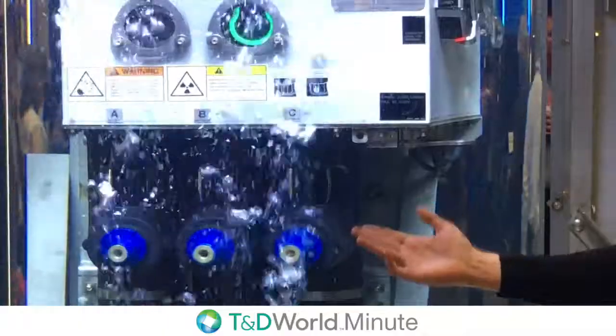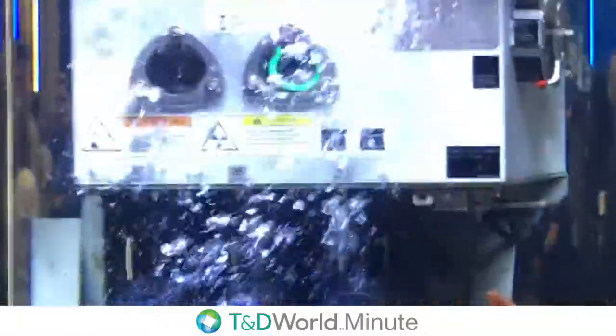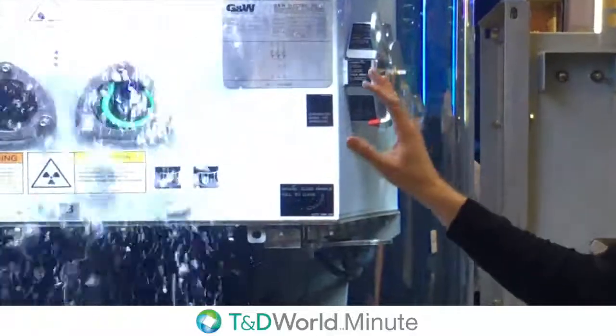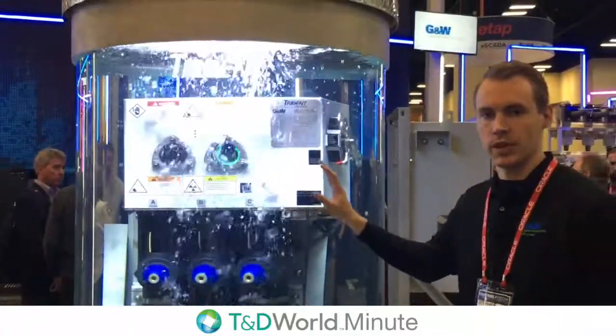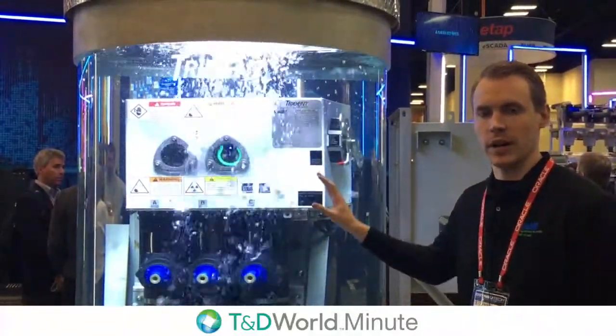The unit here has a visible break integrated in, and we've even added a magnetically actuated control at the top. This is going to allow you to trip or close within three to five cycles — much faster than the previous technology using a spring operator and a motor.